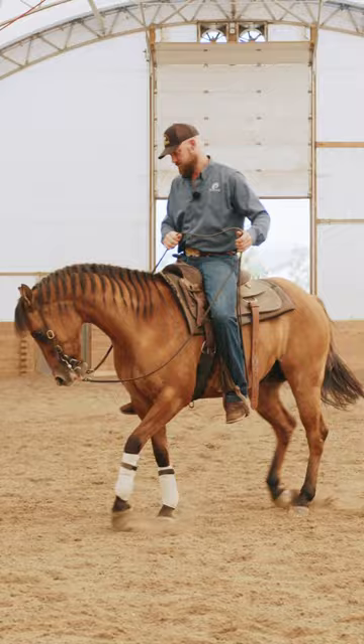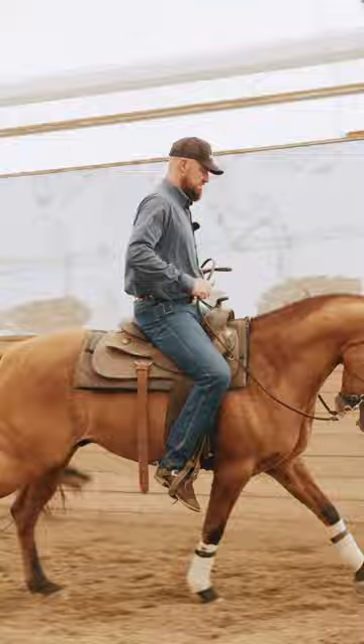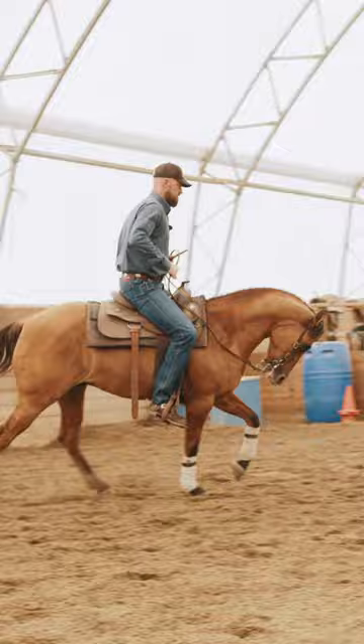And to fix my left circle, I'm going to go hip out, shoulder in and pick up — it's the incorrect lead. You can see the left front leg is forward and that horse is driving with the right hind leg. So I'm pushing my right hind leg and keeping his hips up there.